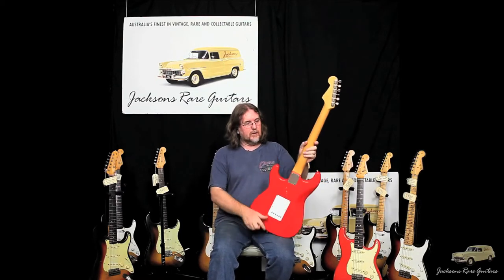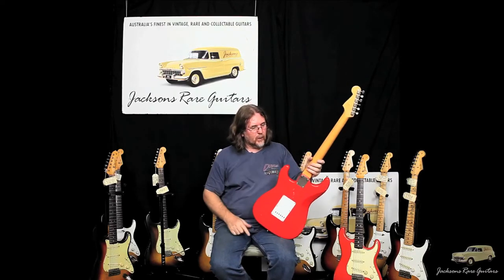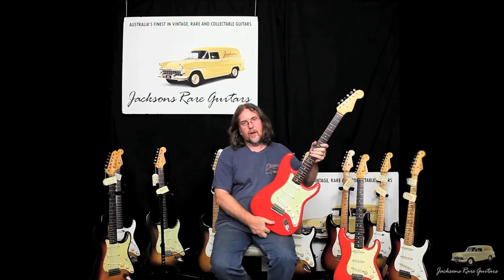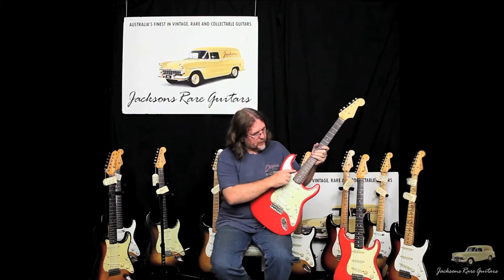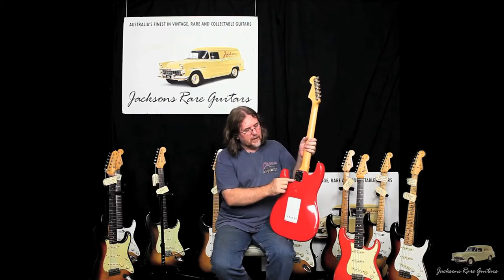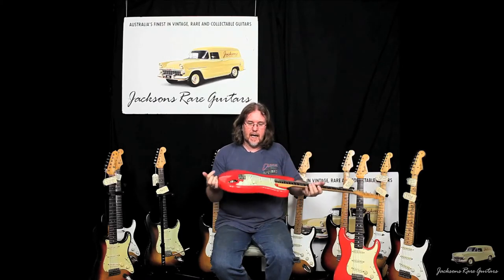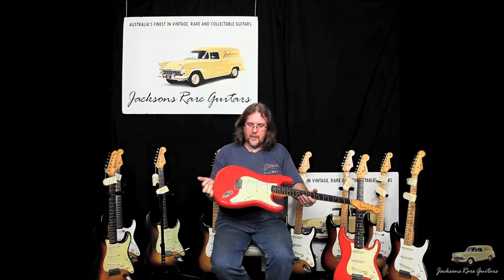The serial number is L27, so it would be a very late '63 or early '64. And a guitar this clean, we don't often pop the neck just because you start getting some wear in through here and some chipping around the plate. But we were very careful in sneaking under the guard to see the big 'S' for Seminole.